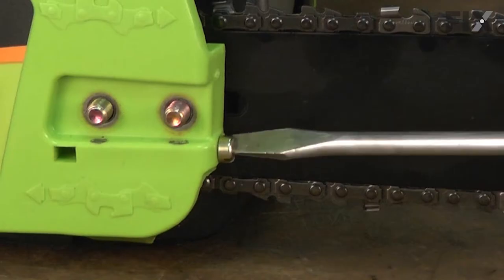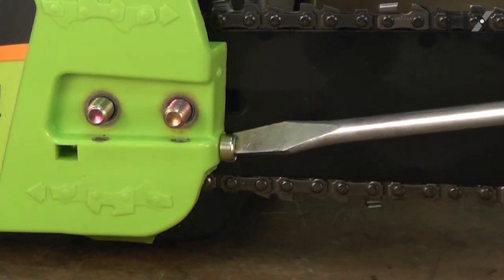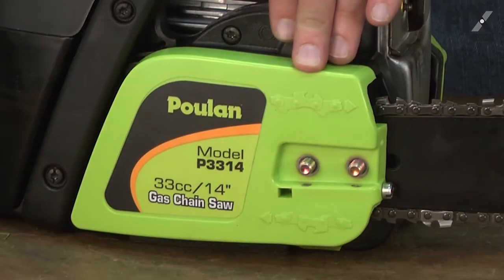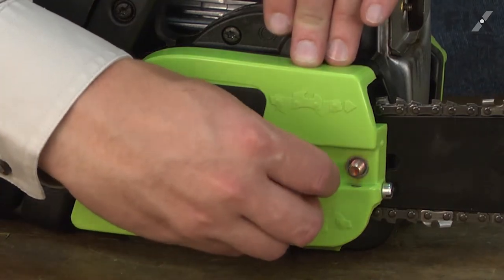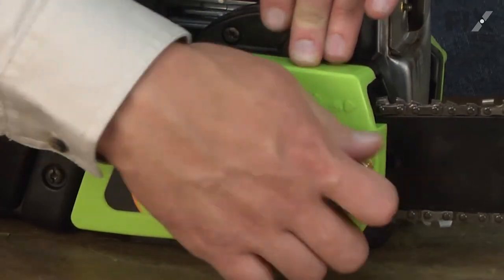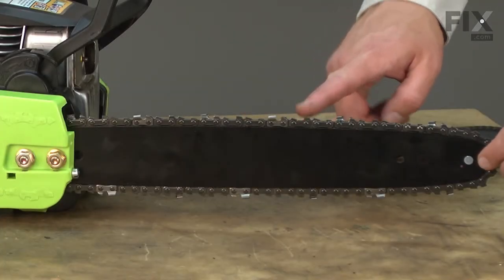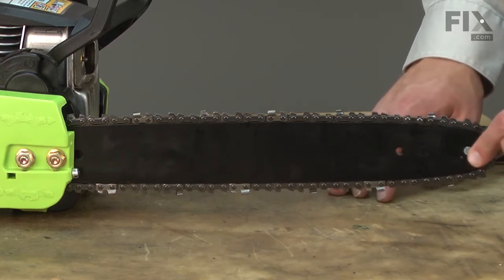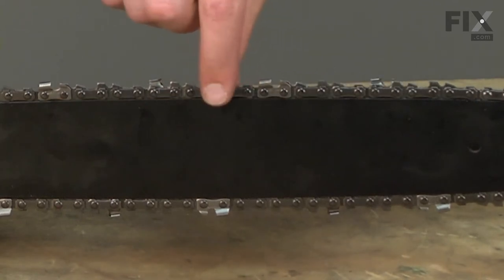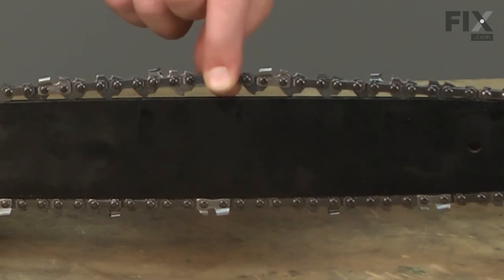Applying a little sideward pressure so it'll snap into place when it finds that hole — like that. Now that it's engaged in the bar, I'm going to turn it the opposite direction until it starts to put some tension on the chain, and I'll go ahead and install the nuts. At this point I'm just going to put the nuts on finger tight. Now we'll go ahead and tension the chain — to do that, I'll grab the tip of the bar and raise it up as high as it'll go, then I can check the tension on the chain.